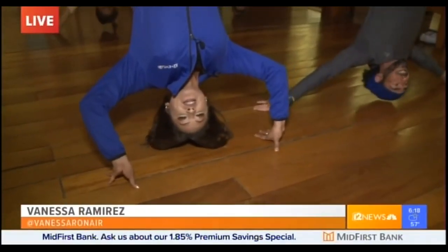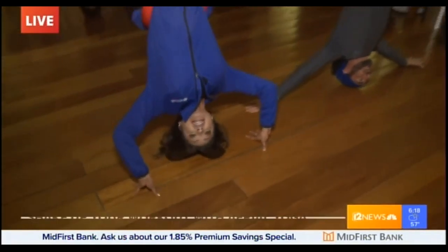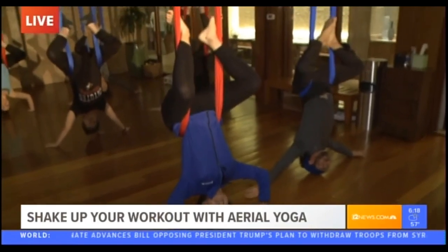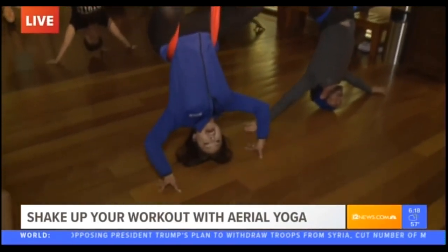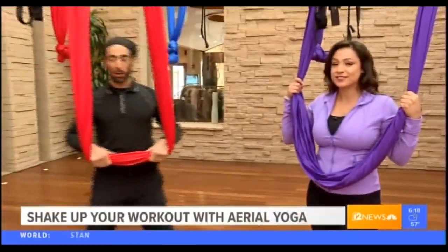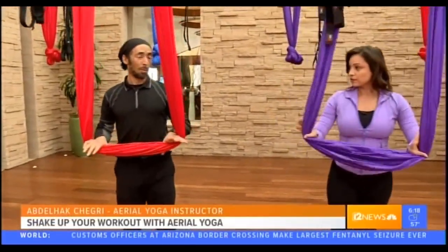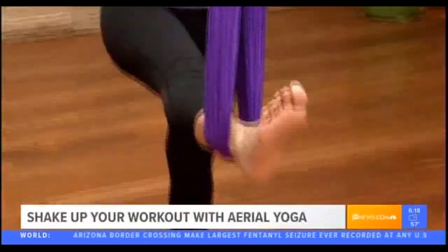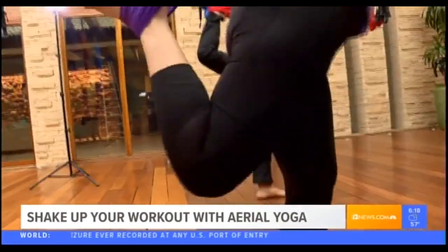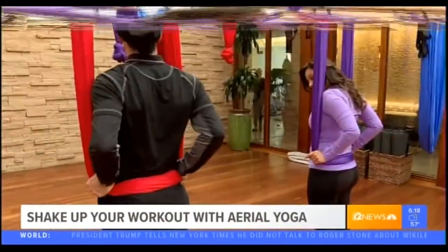If you need a little break from golf or feel a little tense from watching your favorite golfer, stop into the Well and Being Spa for an aerial yoga class. So what are the first steps? We start with some gentle warm-ups and stretches — gently put the left foot down and go into a dancer pose.